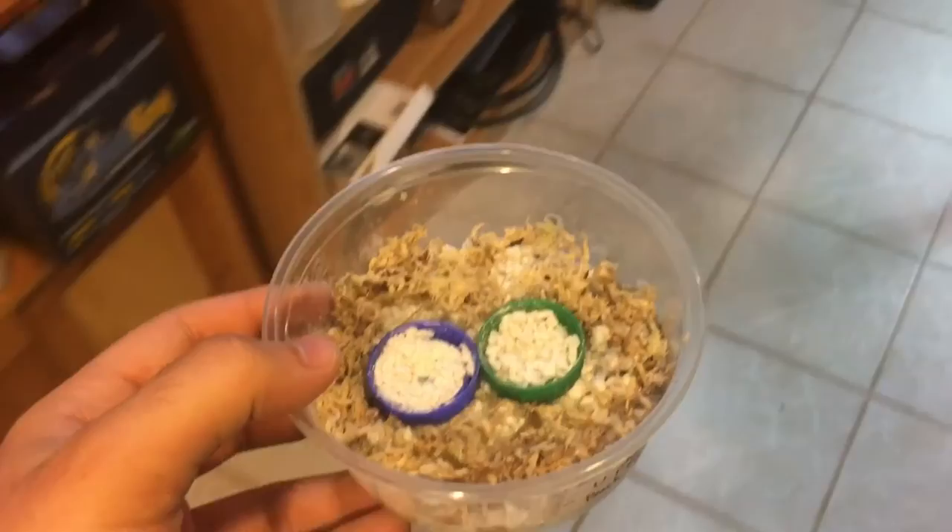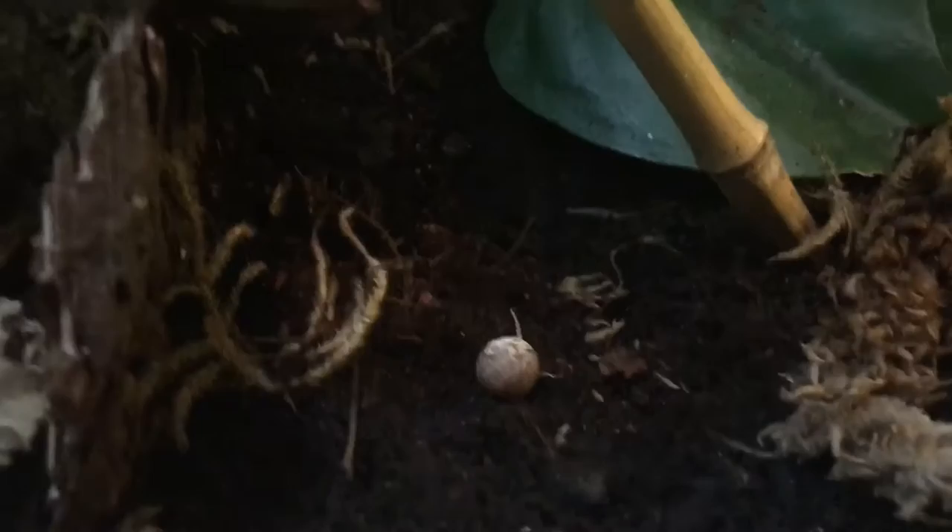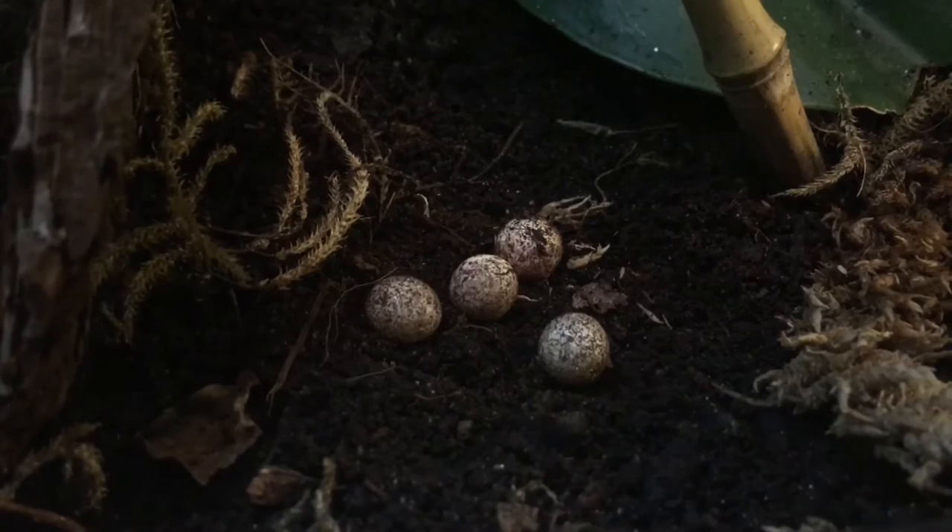Now we're ready to go retrieve our eggs. Make sure you do this with utmost care, as eggs can be quite delicate. Exercise caution when handling eggs, and remember that the wrong amount of pressure could result in a cracked egg. If I find clutches in the back of enclosures, I usually like to bring them to a clear space in the front before moving them into the incubator.